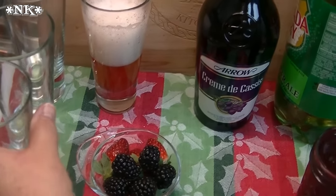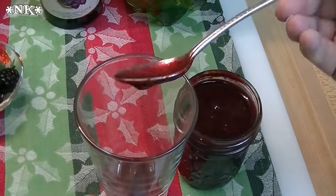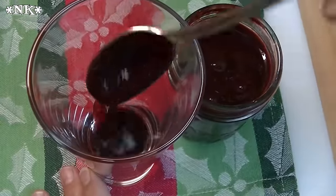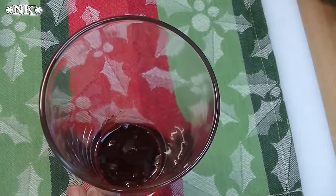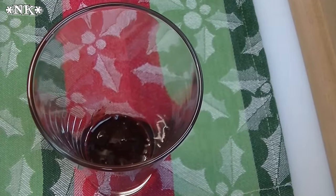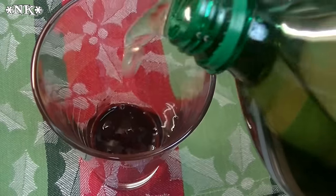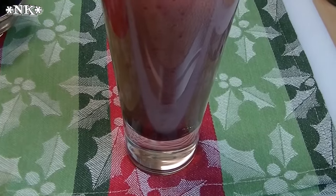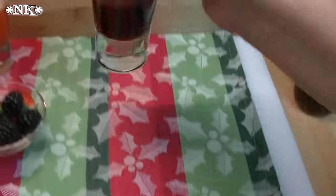Now I want to make a non-alcoholic blackberry Bellini. Same thing — we're going to take some blackberry purée that I made earlier the same way. The seeds in the blackberries are a little bit larger, so they take a little more effort to get through the sieve. Then I'm going to take some ginger ale and pour it on top just like we did the sparkling wine, making a lovely beverage for anyone who happens to be a teetotaler or for your kids.